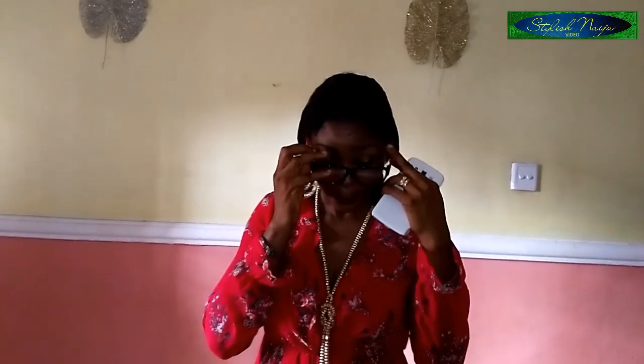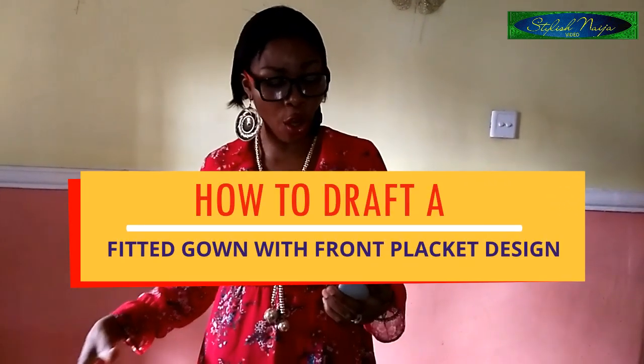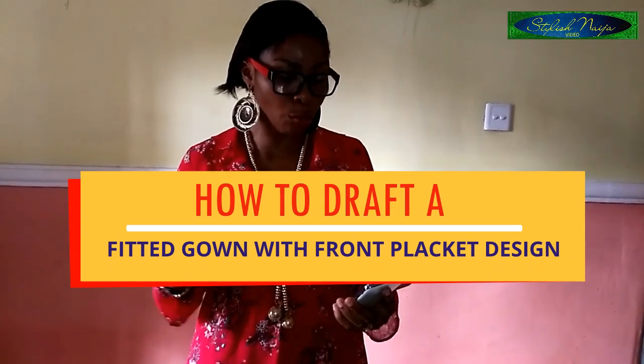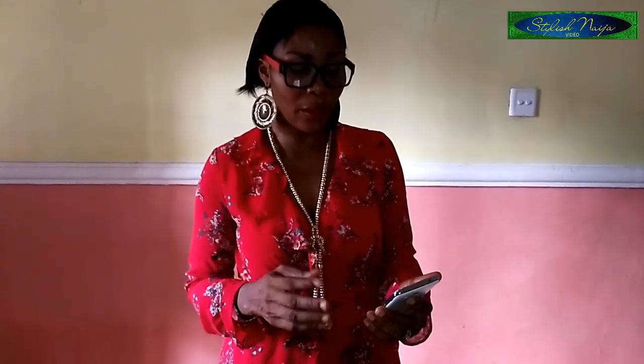So today, the dress I'm going to be illustrating is a fitted dress — not very fitted, more like a kaftan. It's long, it has a middle piece with plackets done with petals, and a placket at the middle. The sleeve is a two-layer sleeve: the first part is the basic sleeve pattern, and then the tiered sleeve — just like a balloon sleeve. So I'm going to show you how to achieve this look.